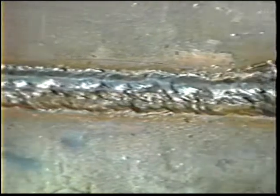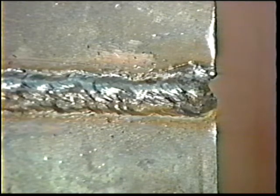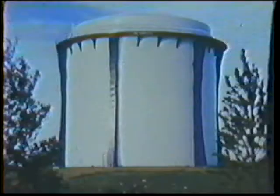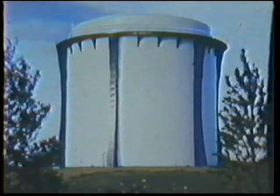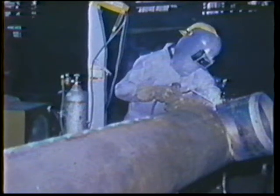The objective of this job practice is to deposit a sound full penetration open root groove weld using a back-and-forth oscillation for the root bead and a 45-degree weave motion for the cover pass. Many joints of this type are accessible from only one side. 100% penetration with the root and cover passes is necessary to ensure soundness. This type of joint is used in tank and stack repair, and large pipeline fabrication.